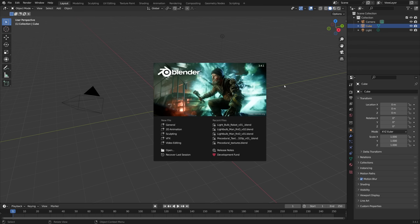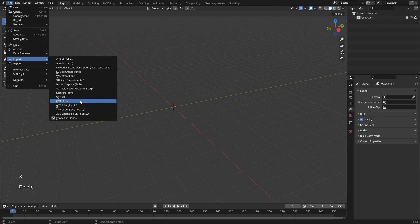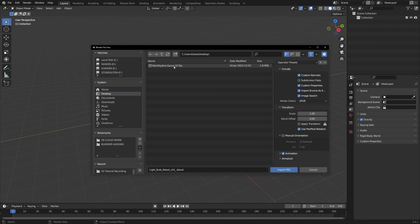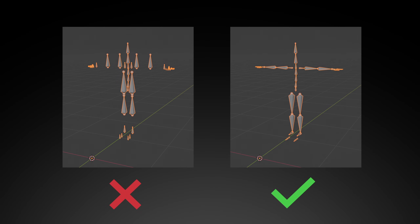So here we are in Blender version 3.4. I'm going to start out by deleting everything, and go File, Import, FBX. Now let's go to the desktop and import our FBX. But before we click Import, make sure that you open the Armature menu and enable Automatic Bone Orientation, because if not, it's going to look really weird.